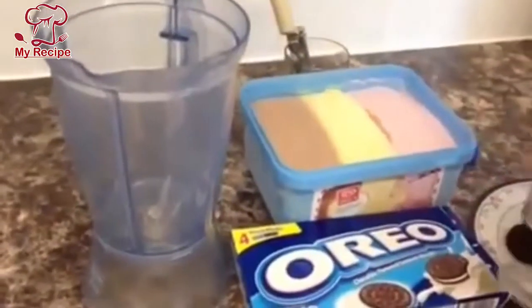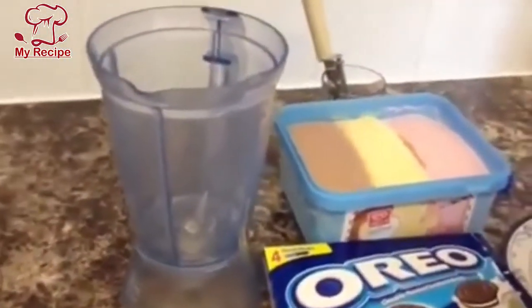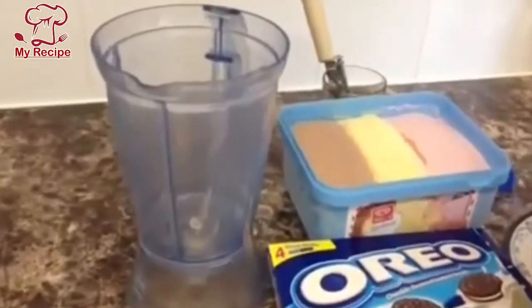You can make the flavor you like. If you want to make a chocolate milkshake, you can use chocolate ice cream.